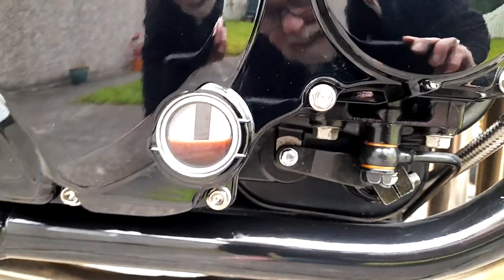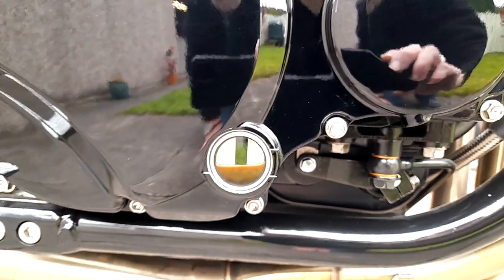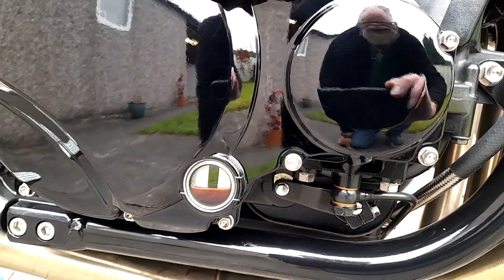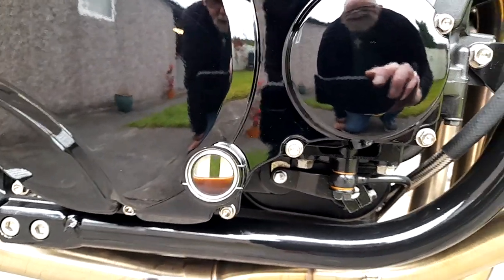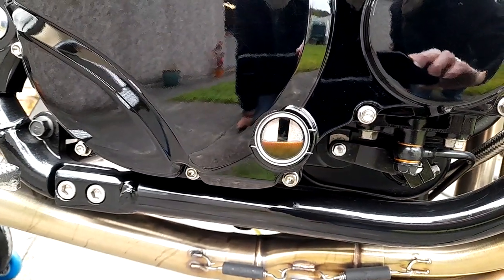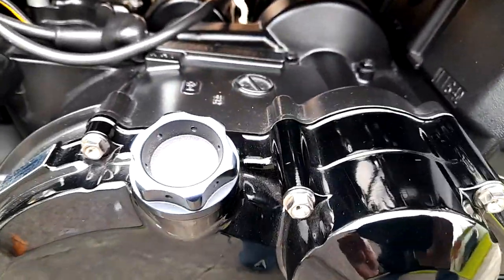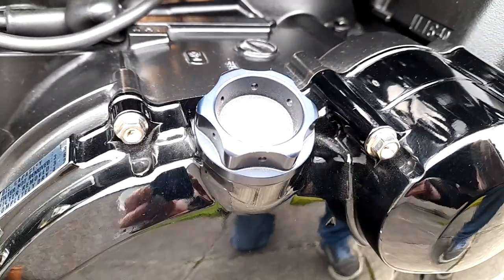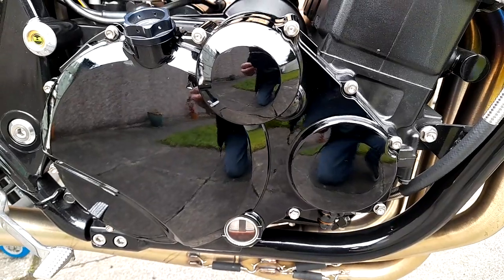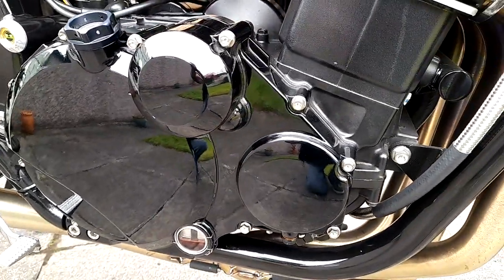This one has a Moriwaki oil filler cap. Just like with the other bike, all the engine casing bolts have been changed out to titanium flange head bolts. That's my own frame plug design there - it's a dull day so not a great view of it, but that's the frame plug.